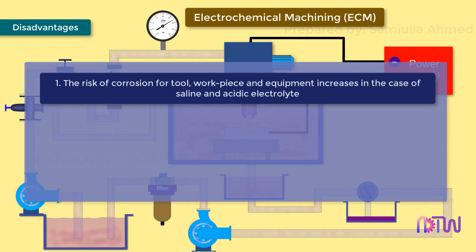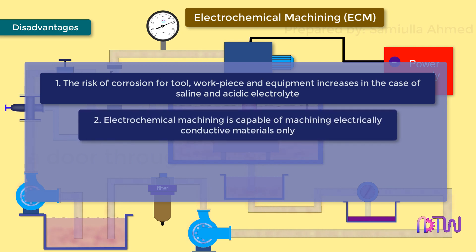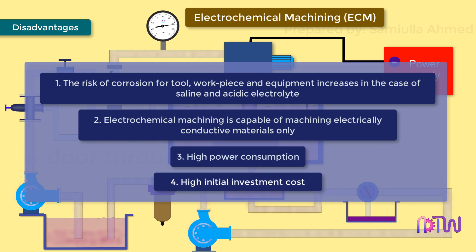Disadvantages: the risk of corrosion for the tool, workpiece, and equipment increases in the case of saline and acidic electrolytes. Electrochemical machining is capable of machining electrically conductive materials only. High power consumption and high initial investment cost.